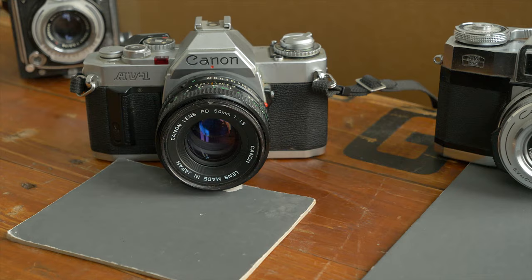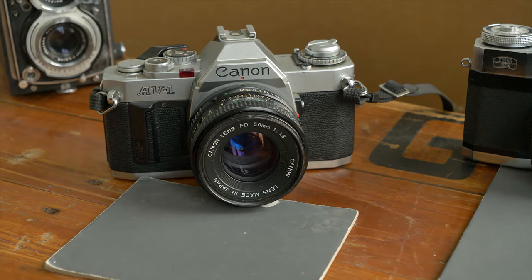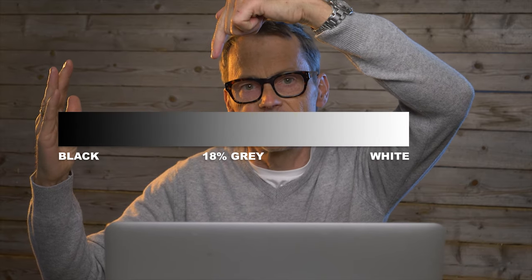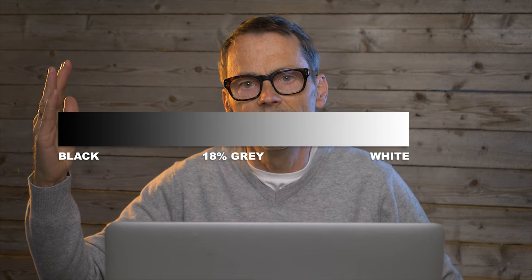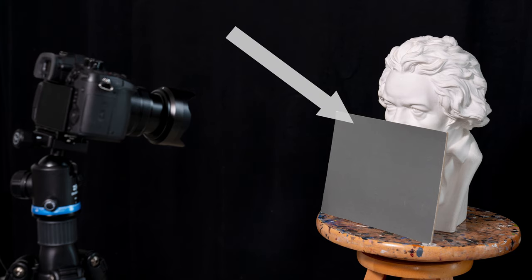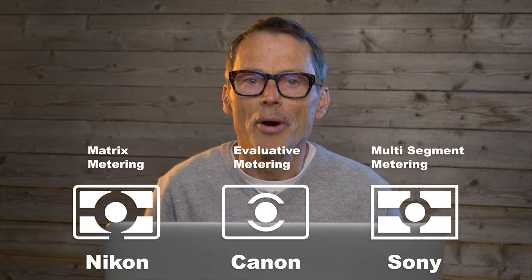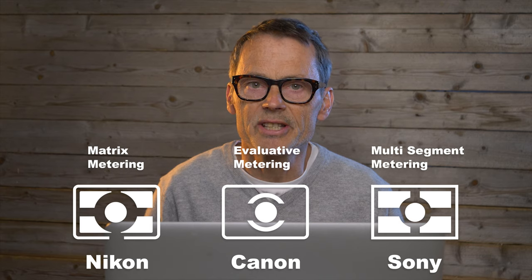Let's start with the oldest one — the classic Kodak R27 18% gray card. I've had these for more than 30 years and as some of you might know, 18% gray cards are actually not designed for white balance. Back in the days before digital cameras, this was a common tool for exposure. Matrix metering is called evaluative metering on a Canon and multi-segment on a Sony, but I still call it matrix because Nikon invented this system back in the 80s.